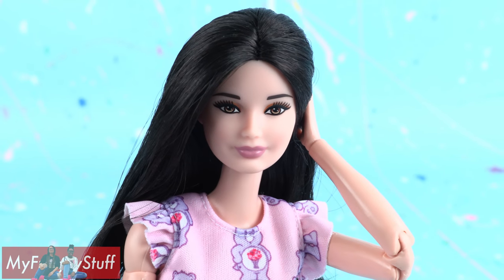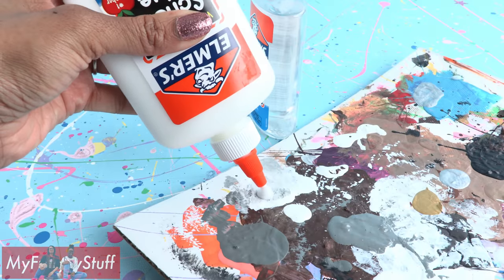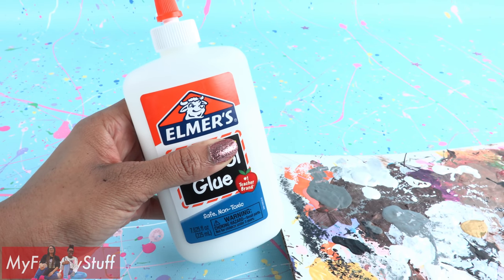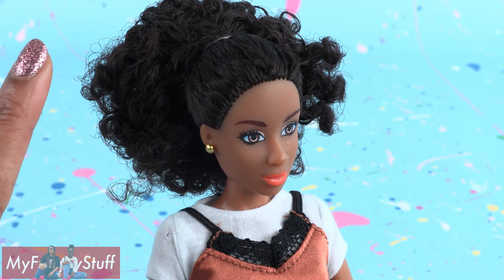We are going to give our dolls some glam makeup for the new year that is removable. I start by taking school glue and apply a thin coat to my doll to protect the factory paint. Since we make our doll makeup with school glue, the glue base coat is optional — it's just if you want to be extra careful.